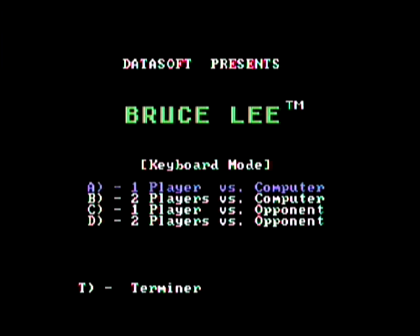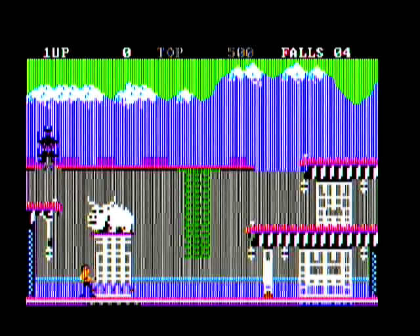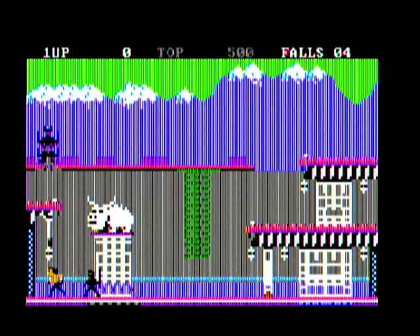Hi guys. I received my EasyCap video capture USB device today and I was very disappointed when I saw the quality. You can see here Bruce Lee in composite mode and there are a lot of vertical lines. I've tried other games and it's the same there — a lot of vertical lines.